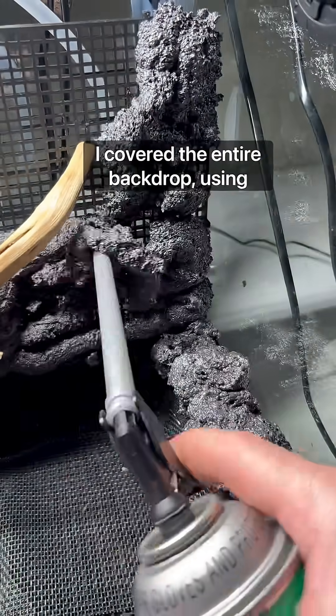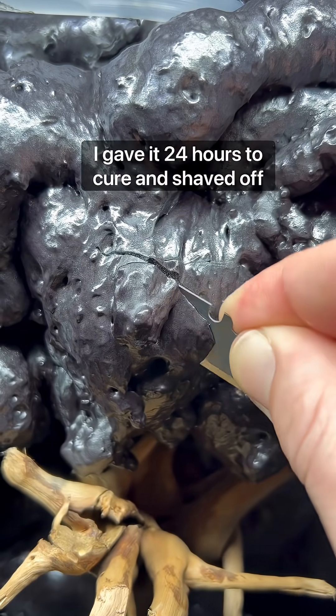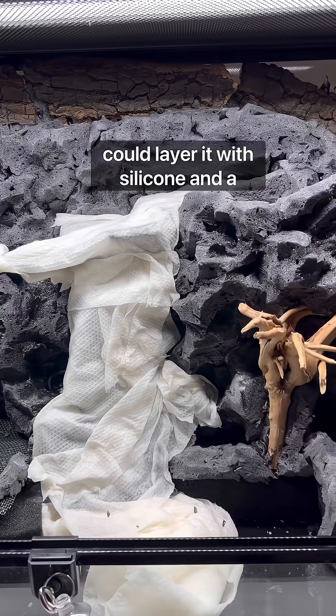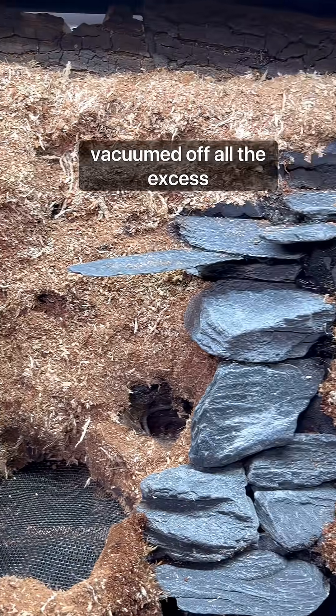I covered the entire backdrop using expanding foam — the Great Stuff Pond and Stone, to be specific. I gave it 24 hours to cure and shaved off all the shiny outer bits so that I could layer it with silicone and a combination of cocoa peat and sphagnum moss. I gave that another 24 hours to cure and vacuumed off all the excess.